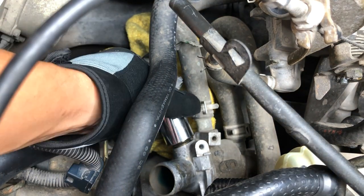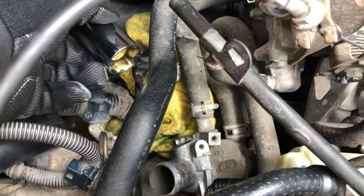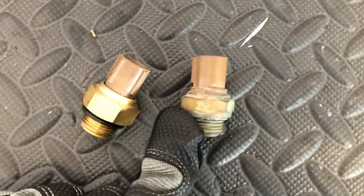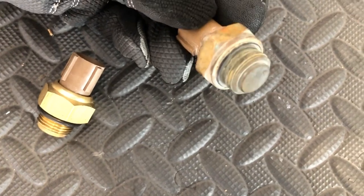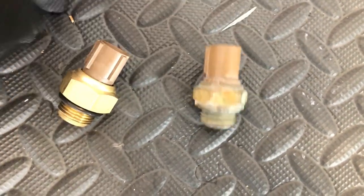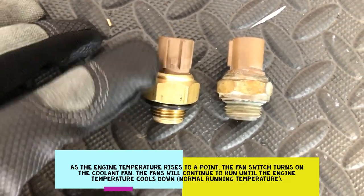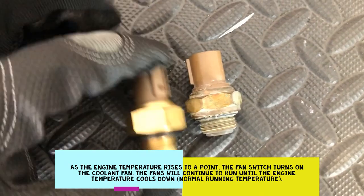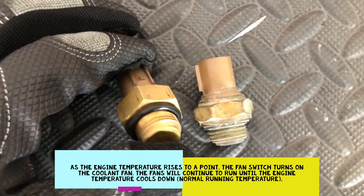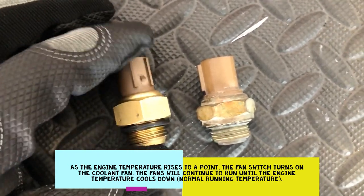Got rags to catch all the coolant. Let's take a look at the old one — this is the original one from the car. It's pretty old but it still works, but the O-rings are pretty shot. I just decided to replace it — it's not that expensive. This new one seems a little fatter but it works. I want my fans functioning properly — when my engine is on I want those fans to turn on. This is the one that does the job.